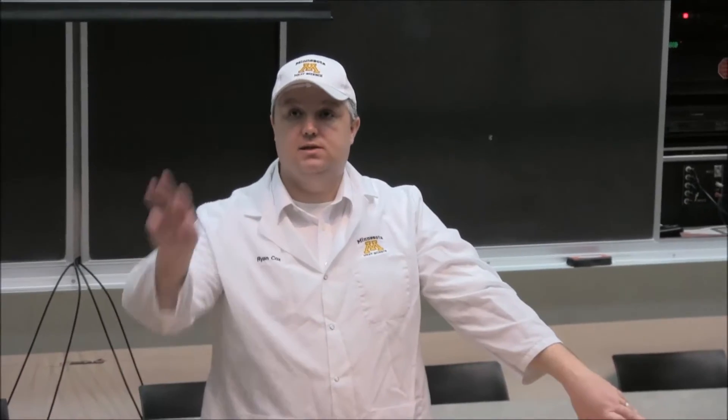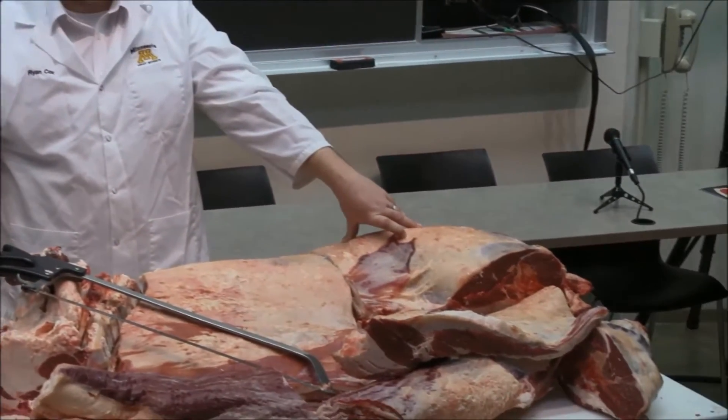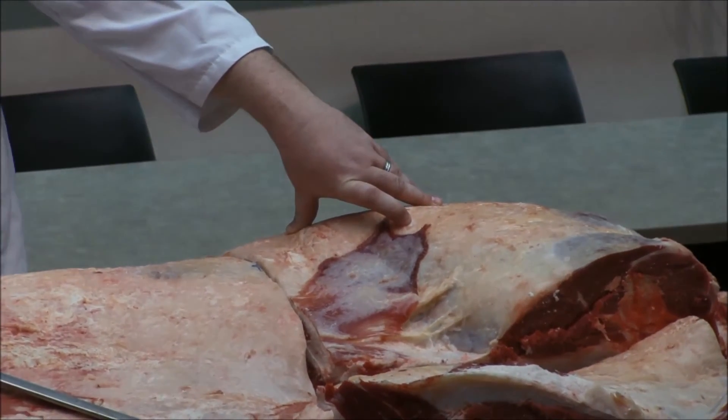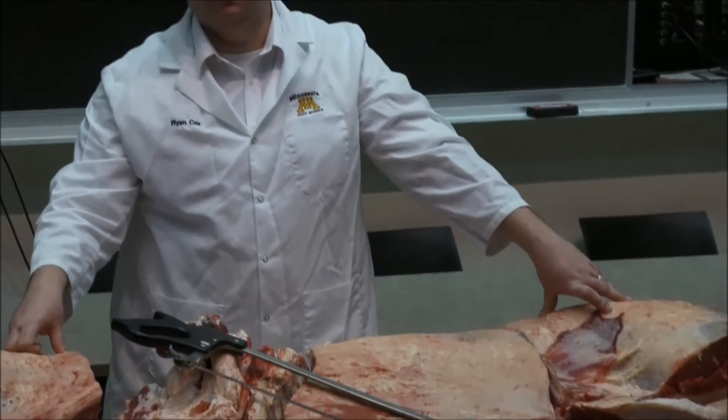I just have a quick question. I think you touched on it earlier with the chuck — the teres major, or the petite tender. Yes — it's under the blade. The teres means three-headed, so it's running towards the arm. Absolutely, the teres is getting a lot more popular in food service. It's starting to chase the flat iron. I don't particularly care for the name because that's its actual muscle name, whereas we give flat iron a different name.